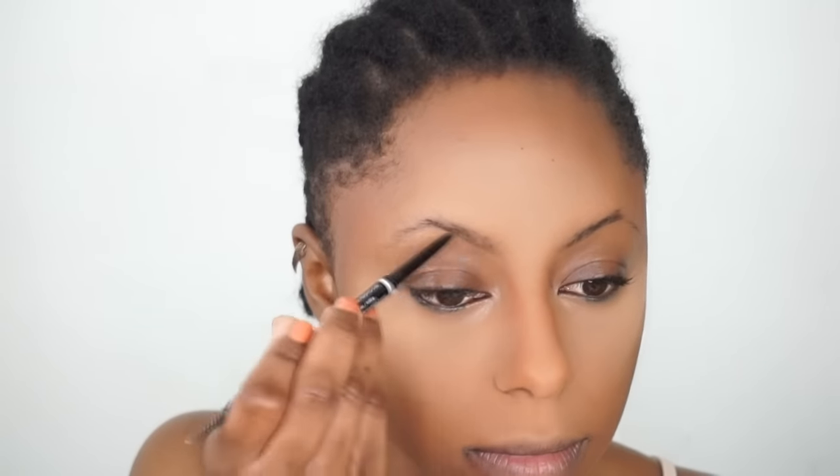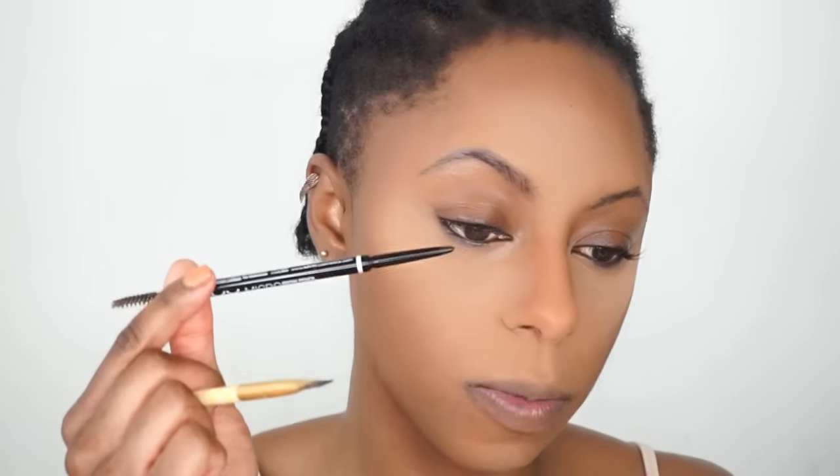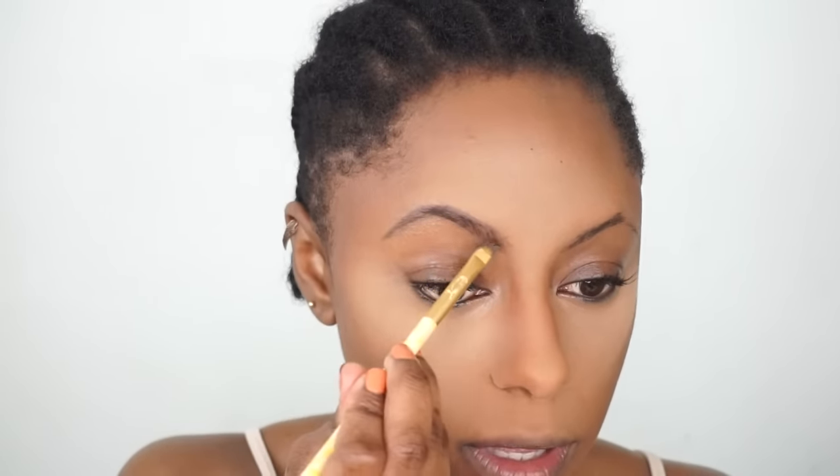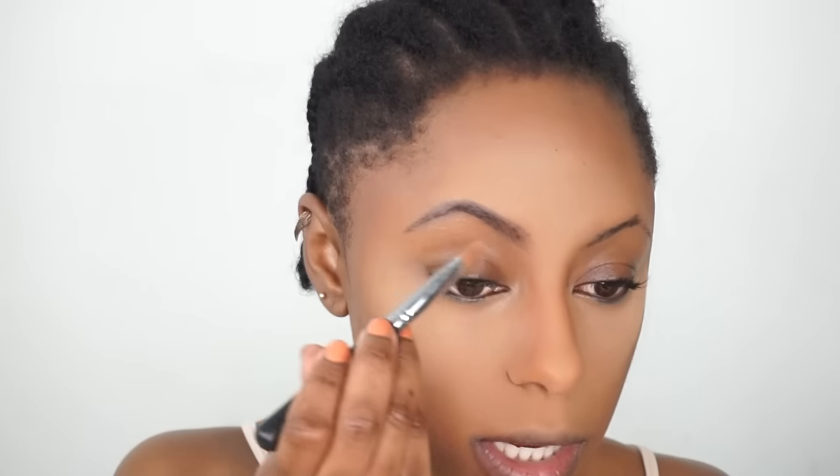Now I'm going to move on to my struggle brows. For my eyebrows I'm using this NYX duo pencil in the shade Black, and then I go in with my Anastasia Beverly Hills Dip Brow Pomade. Then I'm going to clean it up with this MAC Studio Finish Concealer.